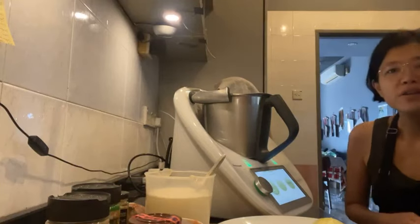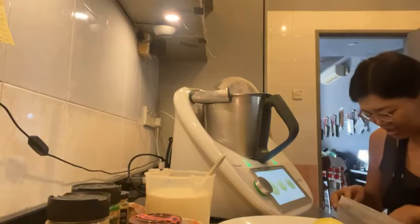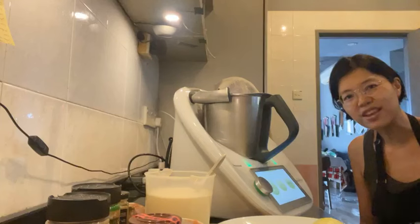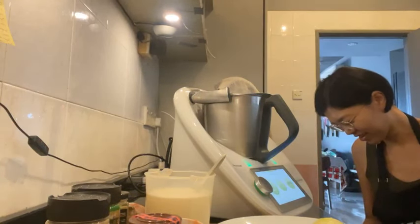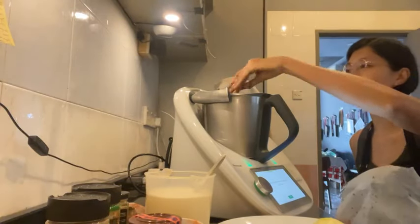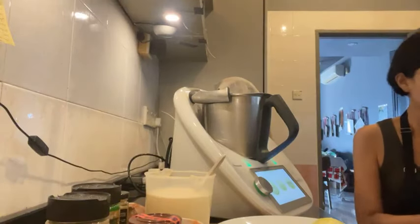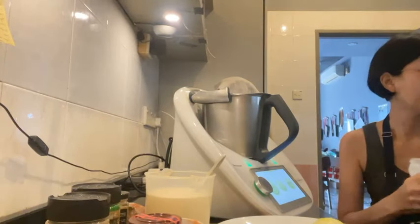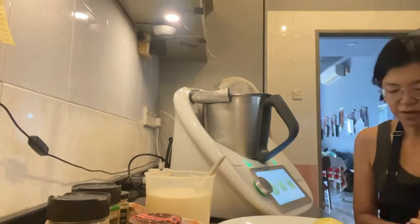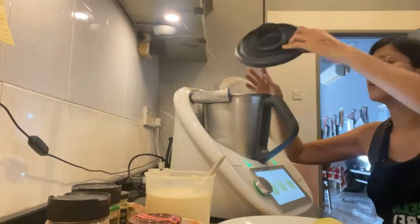How's everybody doing today? I managed to do my qigong today because it wasn't raining — yesterday it was raining the whole morning so I couldn't do it. I'm super sleepy today, I don't know why. Oh, because I woke up at 5am today, that's probably why. Okay, I'm going to blend this now.